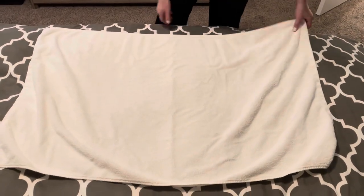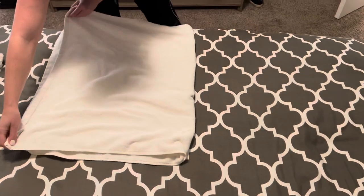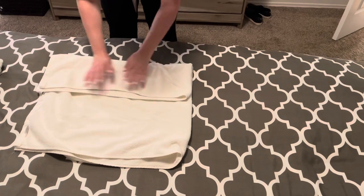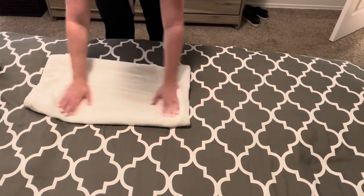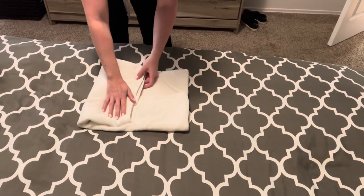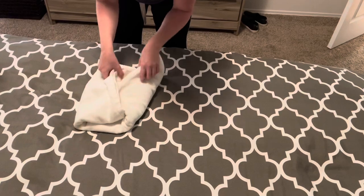Starting with a full-size bath towel, lay it out. You're going to simply fold it in half like a rectangle, and then you're just going to fold halfway in, halfway in. We've got the opening here — you just fold that halfway down.